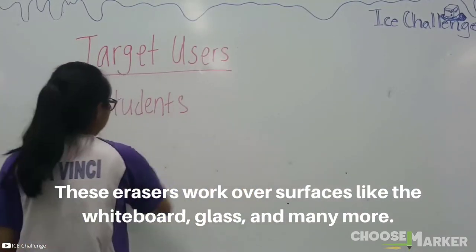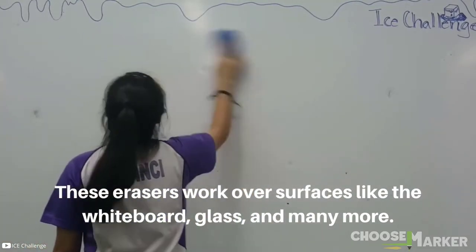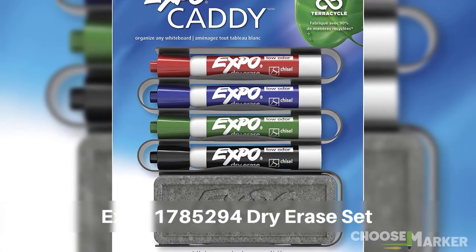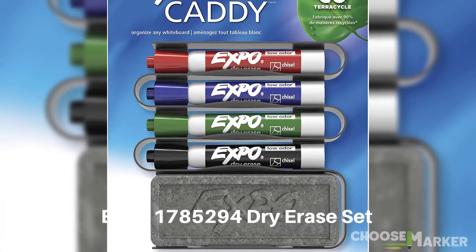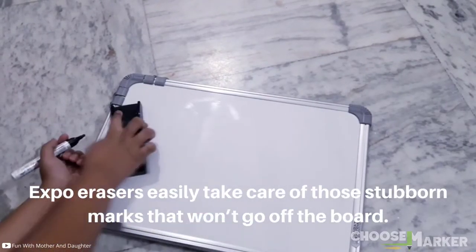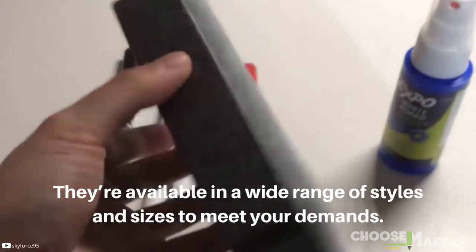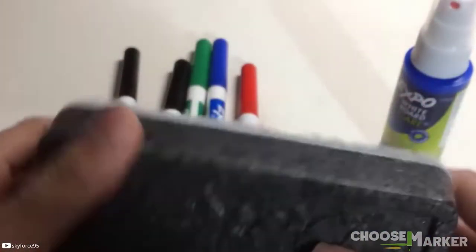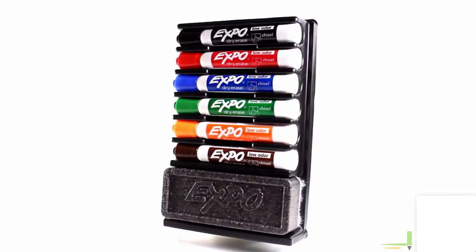These erasers work on surfaces like whiteboards, glass, and many more. The second pick on our list is the Expo 1785294 dry erase set. Expo erasers easily take care of stubborn marks that won't come off the board. They're available in a wide range of styles and sizes to meet your demands, and are made almost entirely from recycled materials.